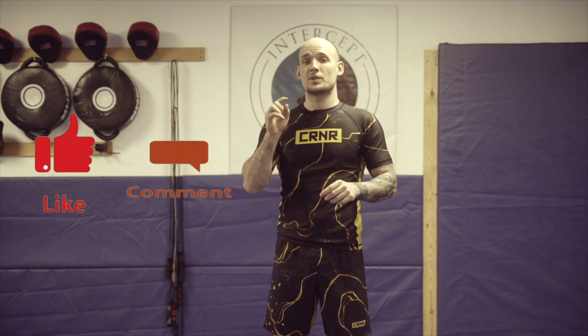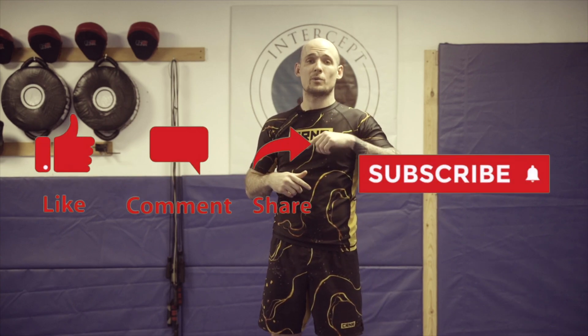What's going on guys? This is Danny Summers with Intercept MMA. Thank you guys for tuning in. If you guys can, please hit like and subscribe, and also hit the notification bell. That way anytime we're putting out new videos, new content, new fight breakdowns, you guys can see it first.